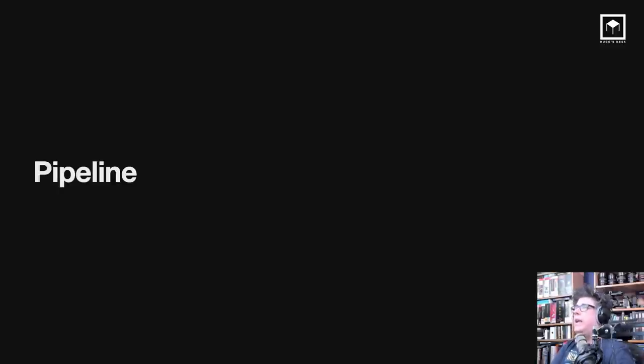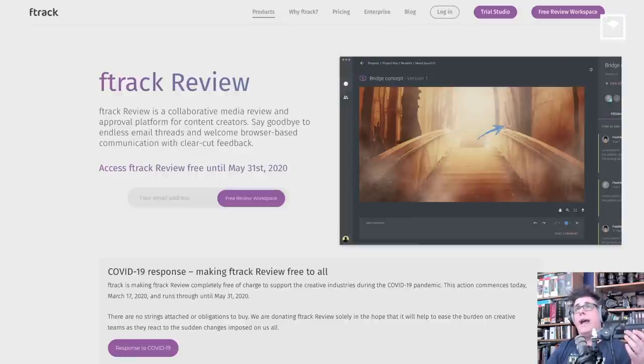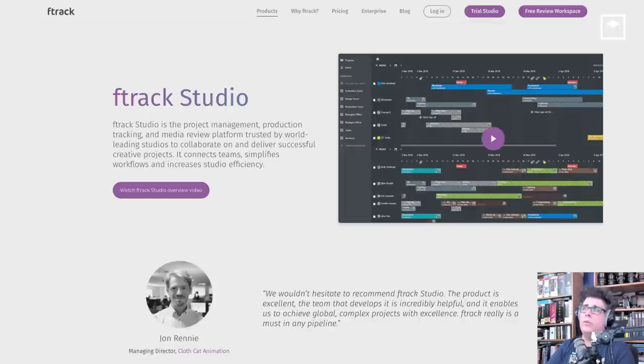On pipeline: I'm not going to talk about it a lot because I have so many videos on YouTube and Twitch about it, but my pipeline currently is Nuke, Mari, Redshift for rendering, Final Cut, Houdini, Photoshop, Maya, Modo, ftrack, Nuke Studio, Skype, and Dropbox. ftrack is how I preview and send client reviews, and I use ftrack Studio to track production so I can manage teams of up to 20 people.